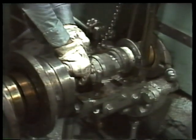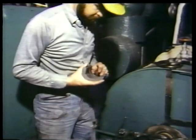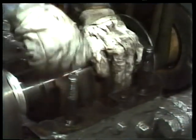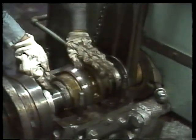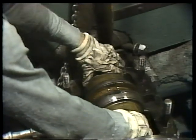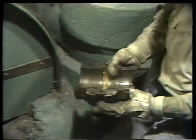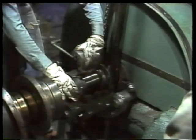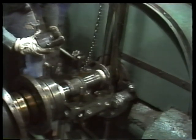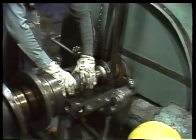Now we can remove the first bearing insert — this one is stamped outboard, belonging on the end farthest from the pump. Next comes the inboard insert. Since the hoist is supporting the weight of the shaft, the lower shell can be rolled around on top of the shaft and lifted off. Now the lower bearing inserts can be lifted off one at a time and set aside for later inspection. Just like the other inserts, they're also stamped to mark their inboard and outboard positions.